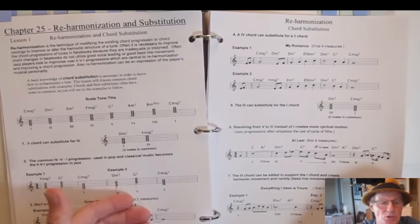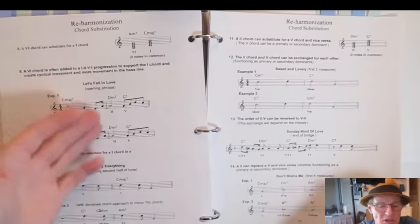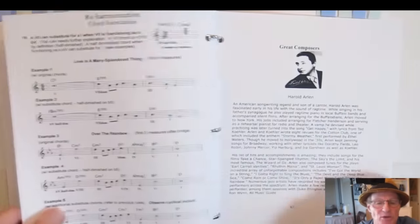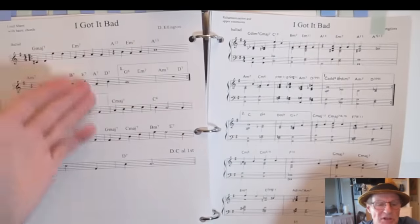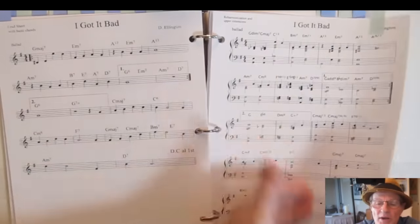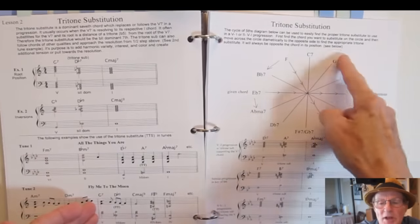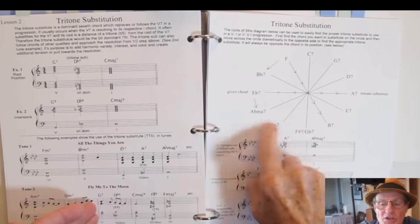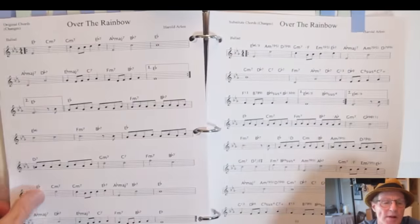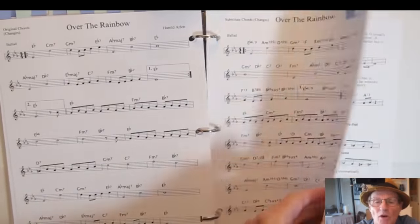Reharmonization is what jazz musicians do — reharmonizing tunes using substitutes. I show what substitutes to use and how to use them with examples in tunes, so it's practical. You learn the principles, then apply them to tunes. One example shows a simple tune as it might appear in a fake book and how you would reharmonize it, all written out note for note. Tritone substitution is also covered — applying it through the cycle of fifths, for example substituting Db7 for G7, then applying tritone substitutes to tunes with both simple and complex arrangements.